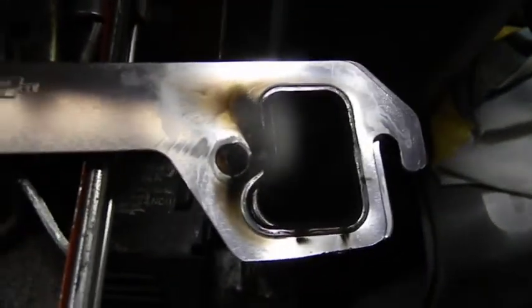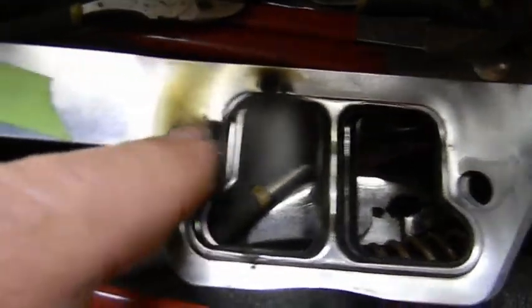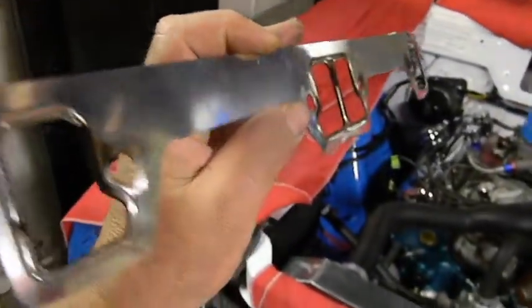Here the exhaust leaks: big one here, two little minute ones there, decent one there, decent one there, huge here, huge there. This was the right side — this is the front of the engine, so it was on the car like this. You can see a little leaking in the back.